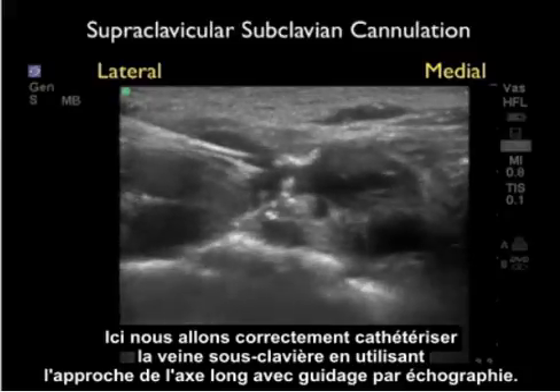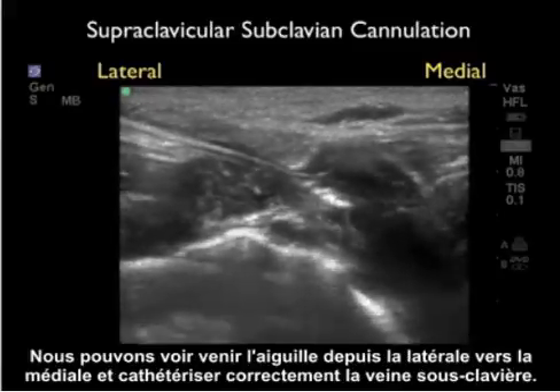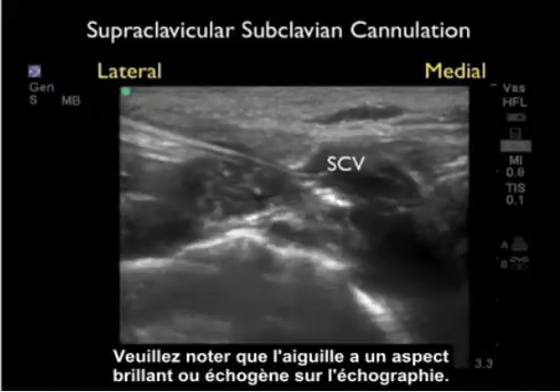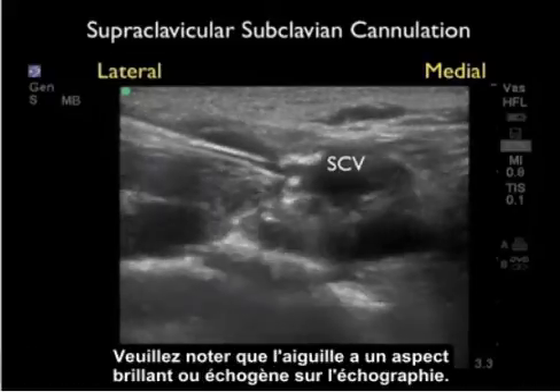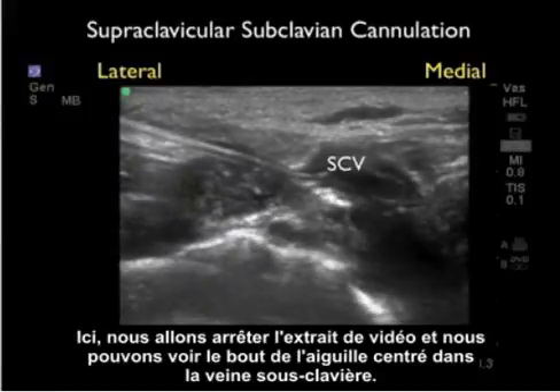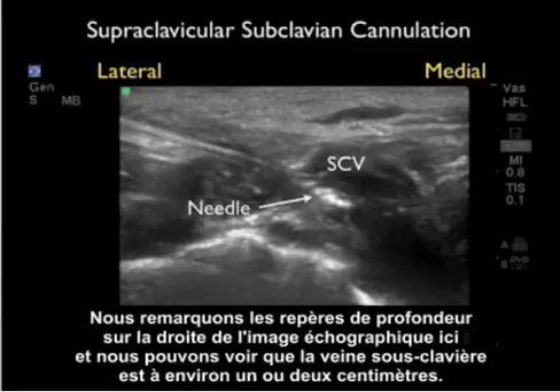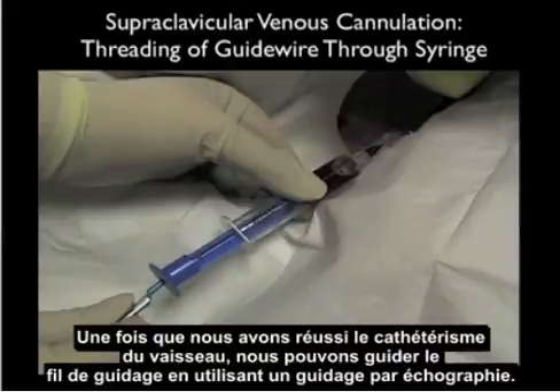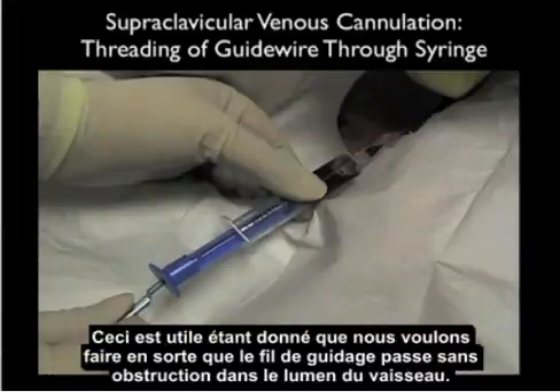Here we successfully cannulate the subclavian vein using the long-axis approach under ultrasound guidance. We can see the needle coming in from lateral to medial, successfully cannulating the subclavian vein. Notice that the needle has a bright, echogenic appearance on ultrasound. Stopping the video clip, we can see the tip of the needle centered within the subclavian vein at about one to two centimeters depth. We must keep in mind that the dome of the lung is relatively close, so we want to keep the needle tip relatively superficial. Once successful cannulation is achieved, we can also guide the wire using ultrasound to ensure it passes without obstruction down into the vessel lumen.